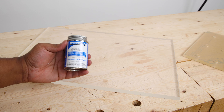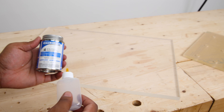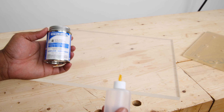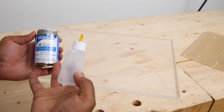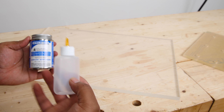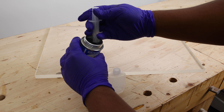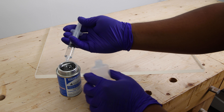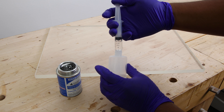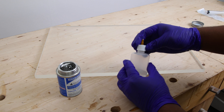Now comes the big part. I'm going to use a product called Weldon, which is supposed to fuse acrylic almost like you're welding the material together. This is a fairly toxic material, so I am going to put a respirator on and then show you the process. This is definitely one of those things I haven't really practiced enough with to know if we can properly do this over such a massive area — so watch on and find out if this is going to work.